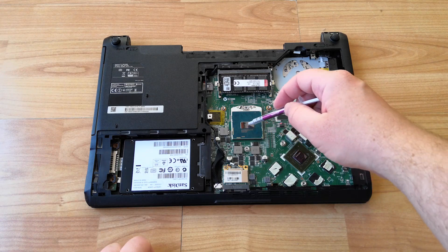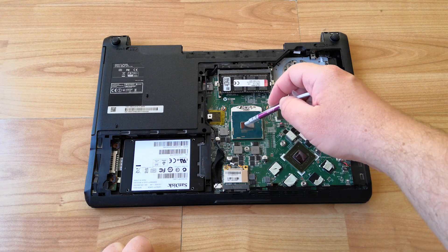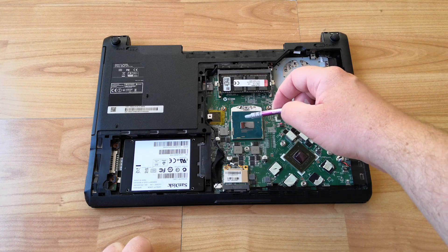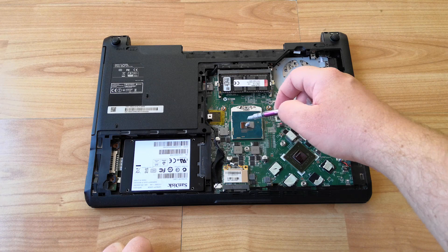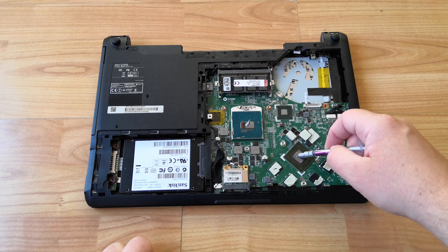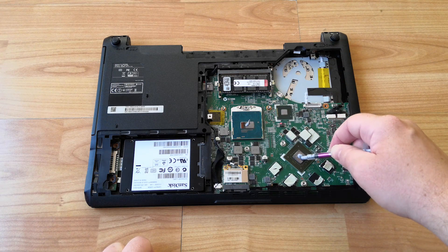We may as well give it some new thermal paste all round. This stuff comes in a handy-to-apply syringe, which if you push the plunger too hard, blasts paste all over the walls. That's not a tip — it's just me talking from experience. Not a positive one either.